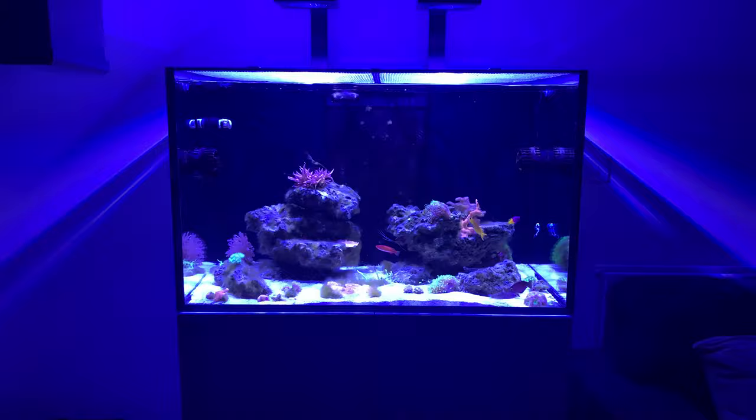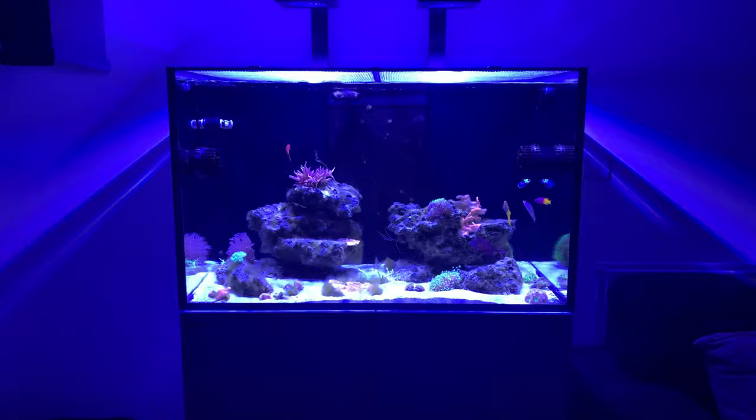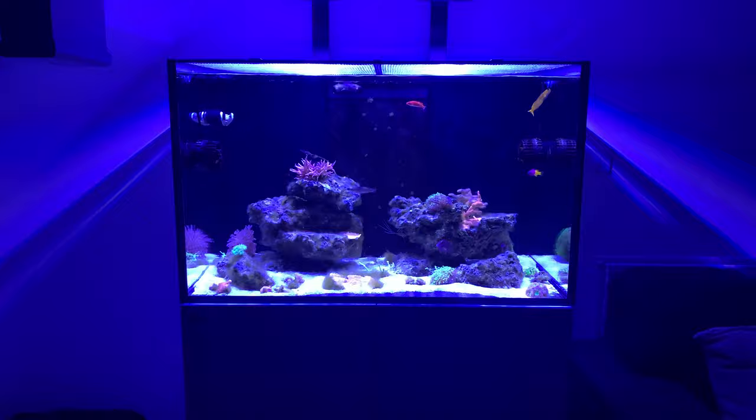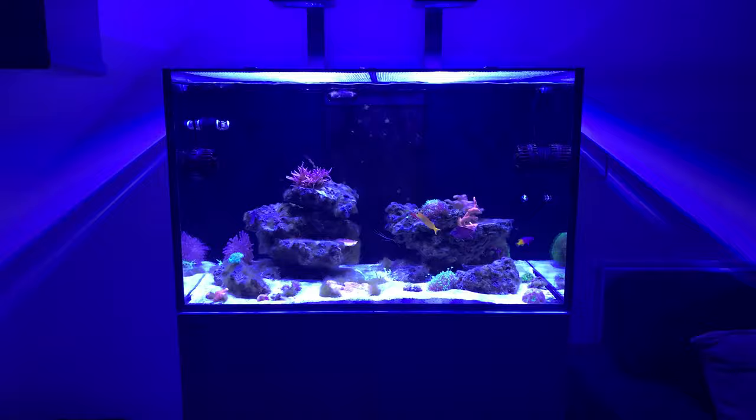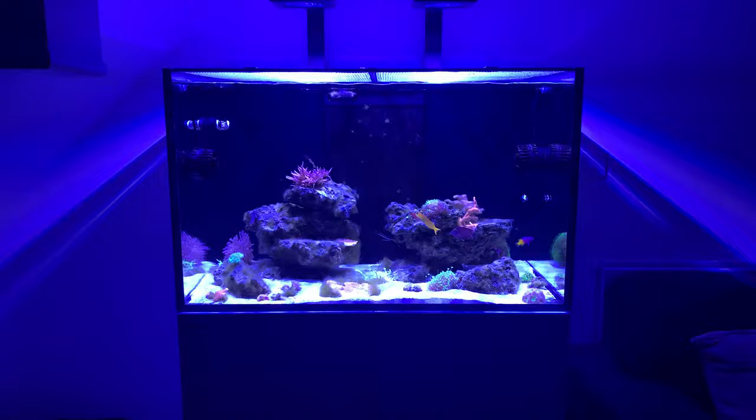As you can probably see, the tank is not looking at its best. There's a lot of green hair algae that's absolutely everywhere on the rocks. I went for a stage — I think it was about a month, month and a half — where I just wasn't really interested. I was just chucking food in for the fish daily, didn't do any water changes, and the RO water I was using to top up the tank or the ATO...